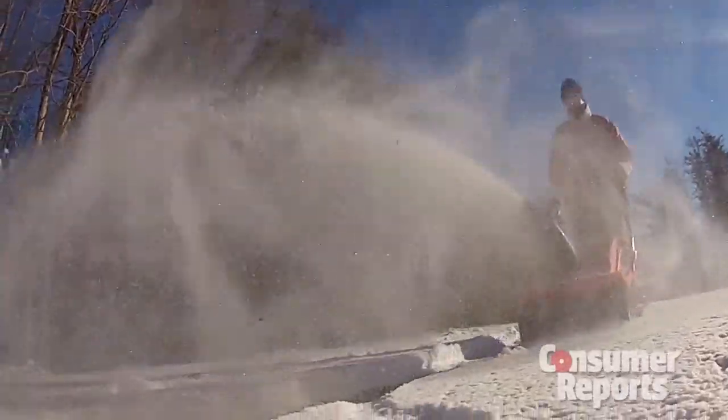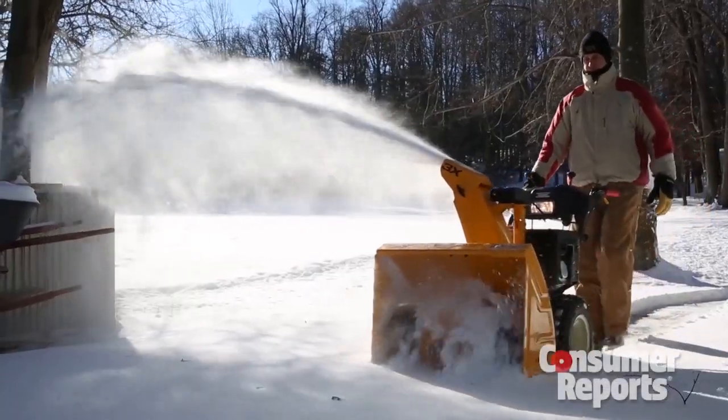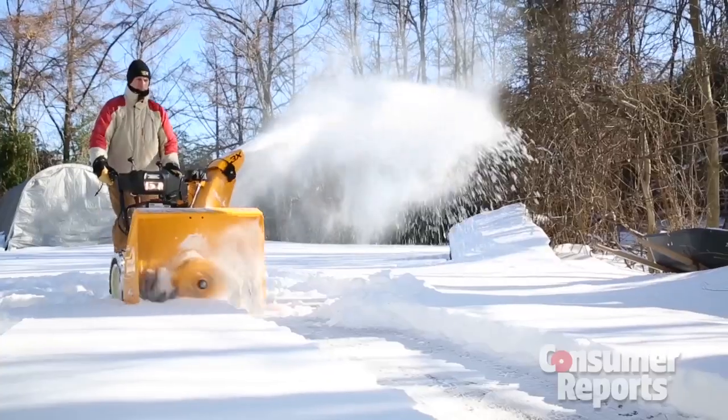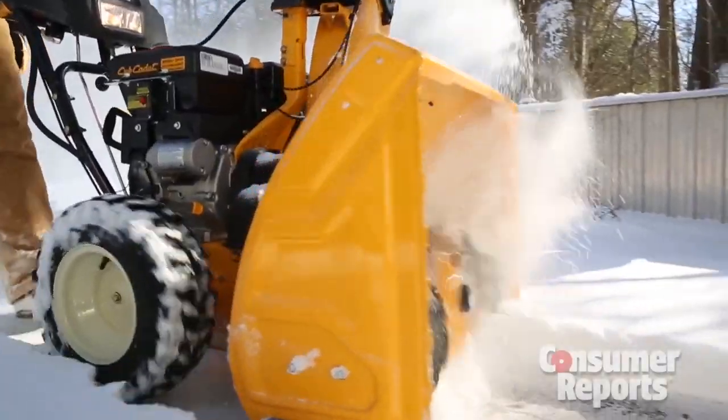Snow blowers are better than shovels for handling all that snow, but still your hands can get pretty cold out there. A great feature? Heated handles, because sometimes gloves alone just don't cut it. You'll find this feature on higher end models like this $1500 Cub Cadet.